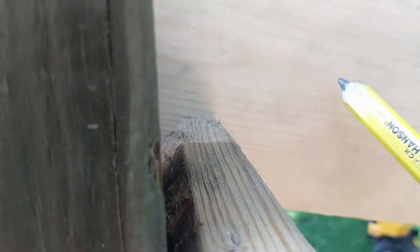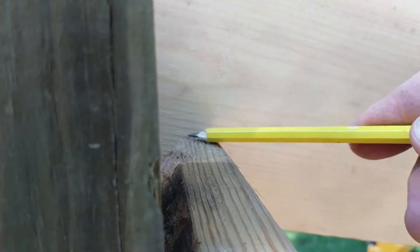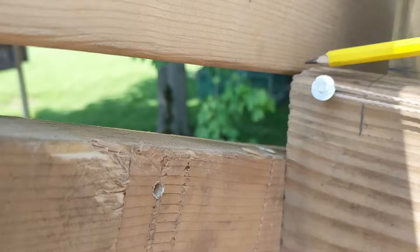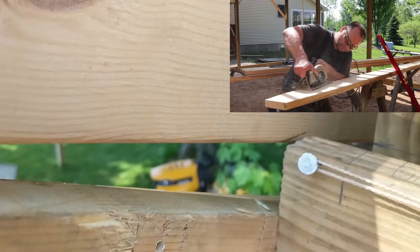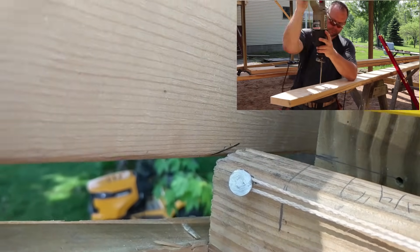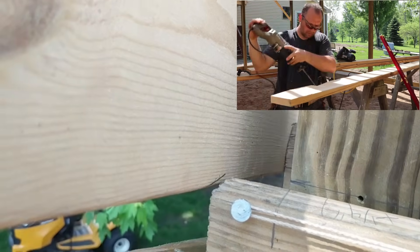So I'm just going to mark that, mark it here, mark it right there. Then I'll connect that line and cut out that bird's mouth.